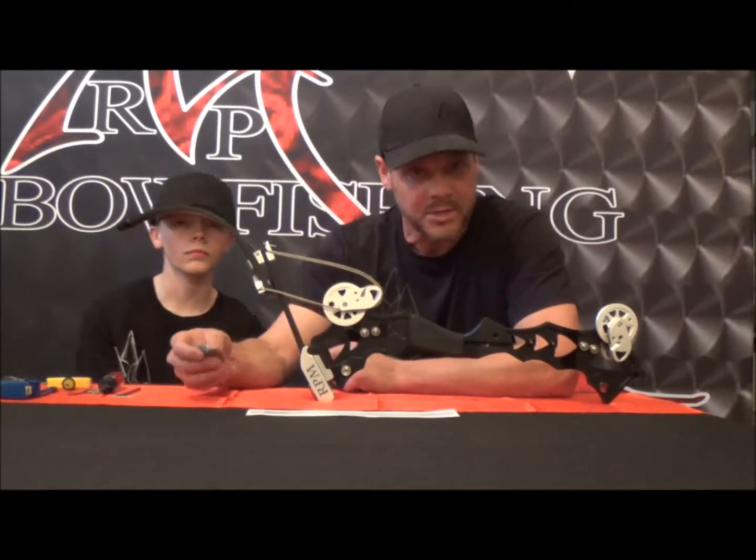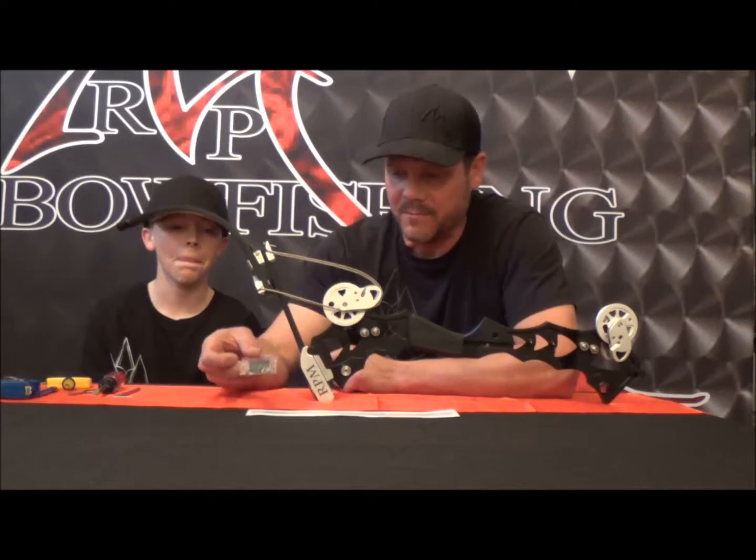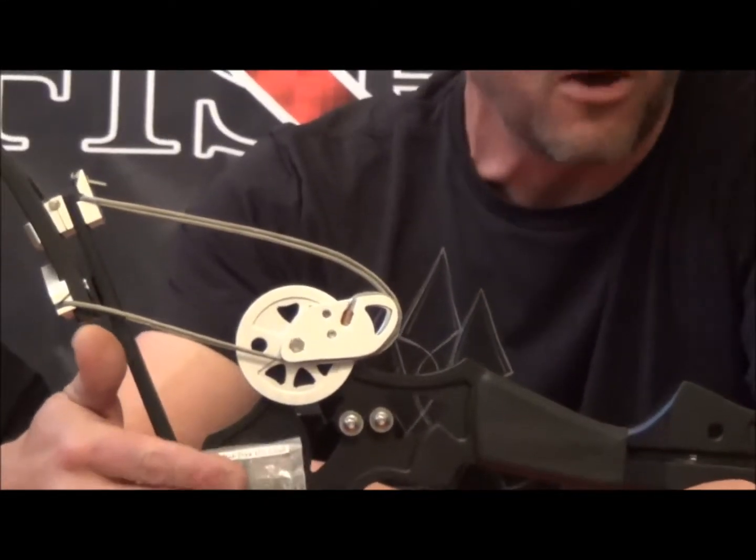Once you've figured out what you've got and you want to change it, you need to make sure that you've got the modules you want — all four of them.